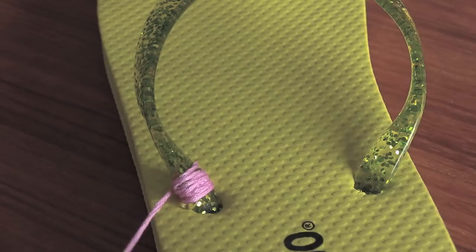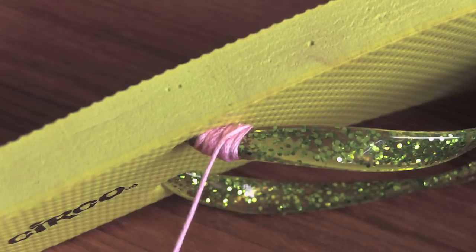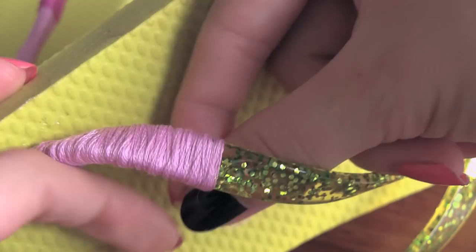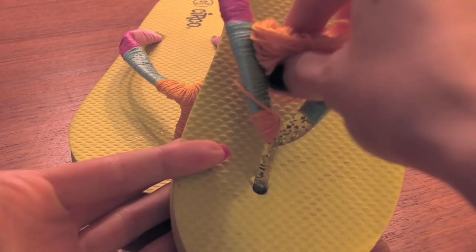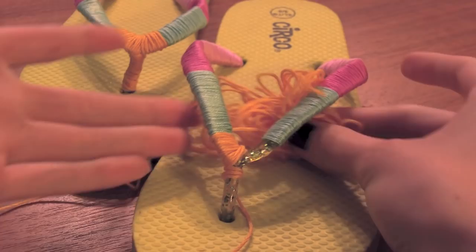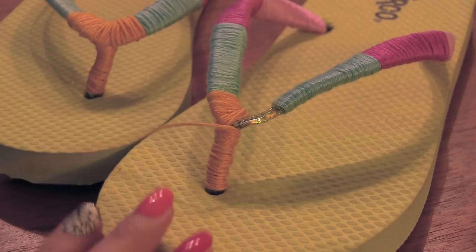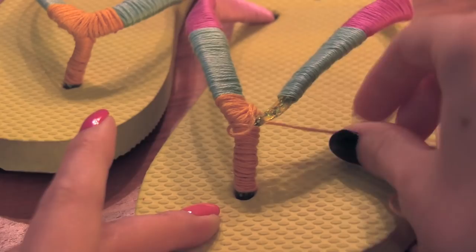Keep wrapping until you have enough on, and then you can cut, glue it, and add another color if you wish. I'm using four colors of embroidery floss, and once you get to that part where it goes between your toe, I'm actually wrapping that as well and putting a little bit of glue on there just to hold it in place better. Let it all dry, and then they're ready to wear. That's it for flip-flop style number one.